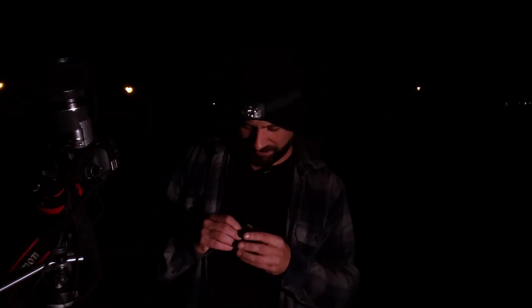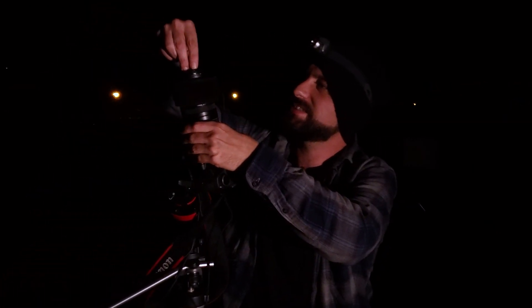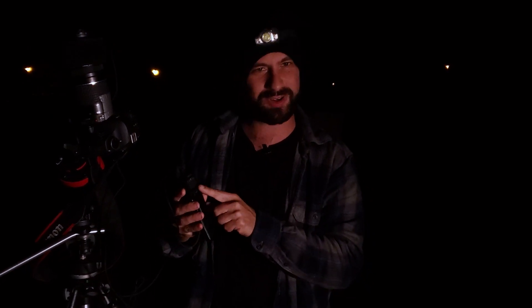Now that that's done, we have one thing left to do. I'm going to take the lens cap, put it back on top of the lens — trying not to move the focus — and take 20 more shots. Those are going to be stacked together to remove noise.